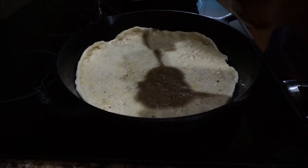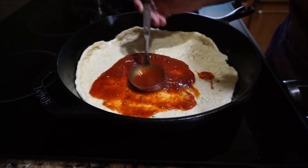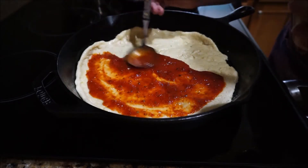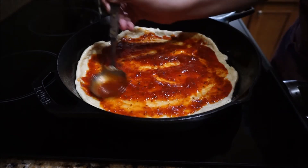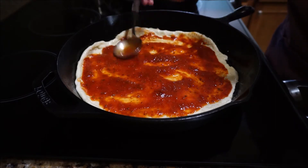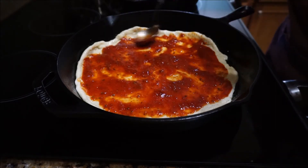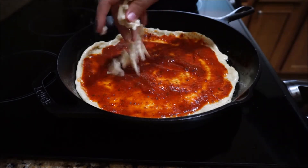For this I'm just using a store bought sauce today. Just put to your liking — I was making this particular pizza for my husband and he likes a lot more sauce than I do, so I would have stopped about here for mine. Just put as much sauce as you like on your pizza. Then we also put some mozzarella cheese down.